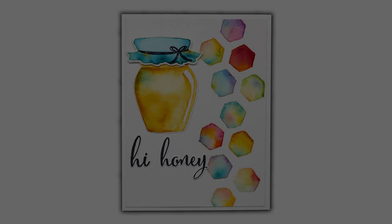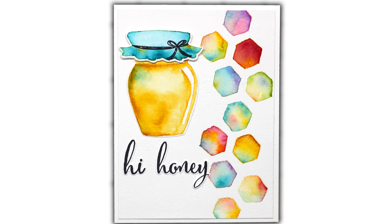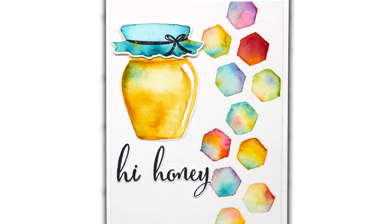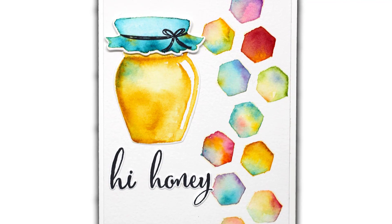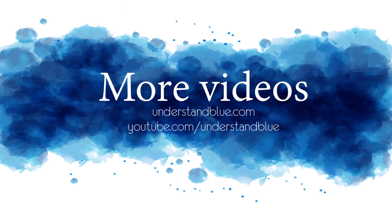Then I die cut it and pop the jar lid up after stamping the little string. I die cut the 'Hi Honey' sentiment after stamping it. And that's my finished card! I hope you enjoyed this — thanks so much for watching!